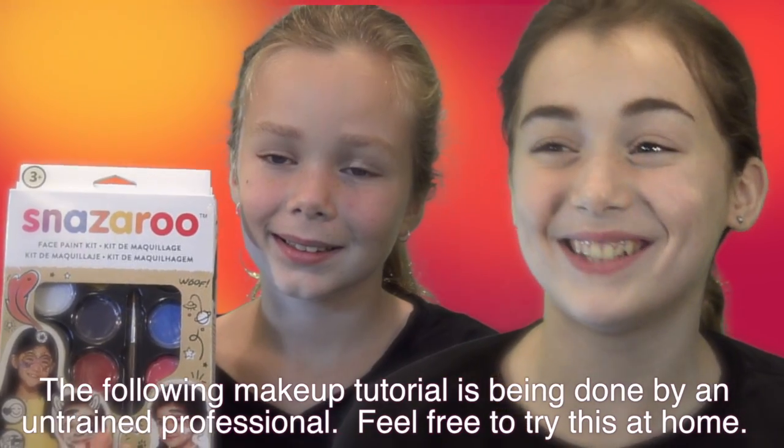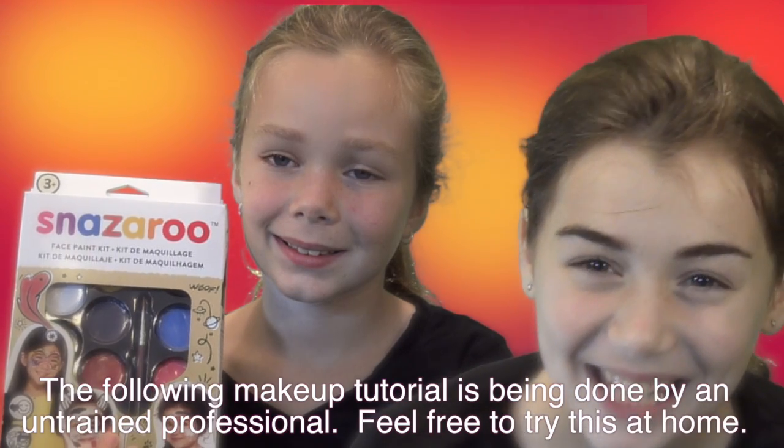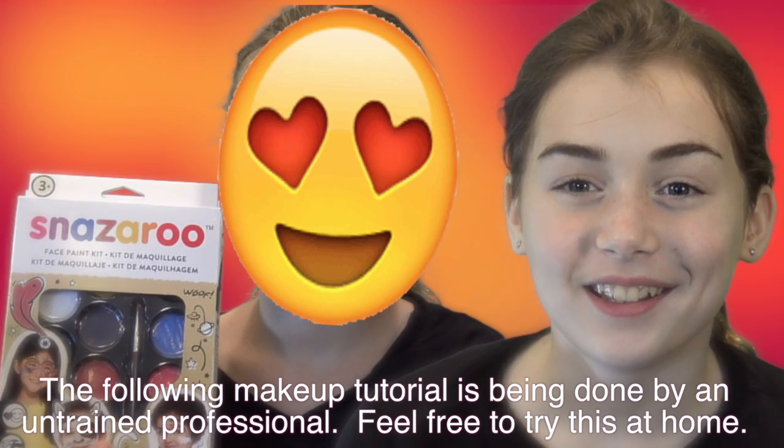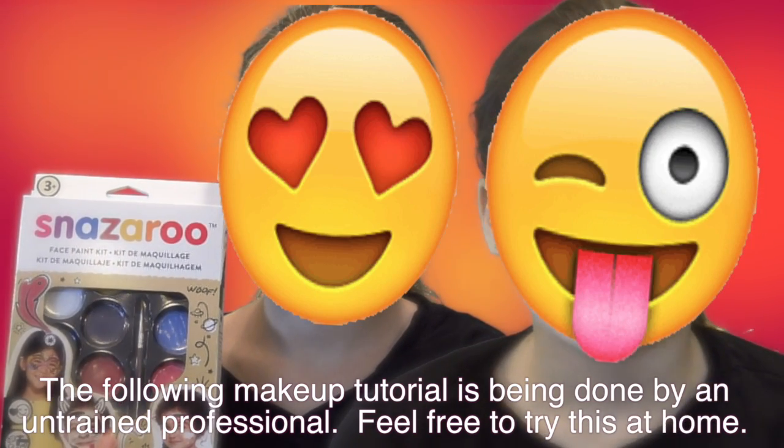Gotta inch your nose now, cause no going back later. Thank you to Snazzaroo for sponsoring this video. I'm going to capture my very first time using Snazzaroo face paints to turn Leah and Claire into their favorite emojis.